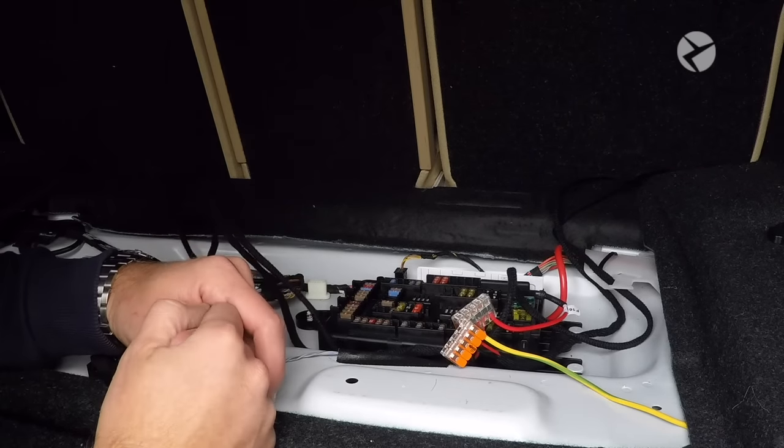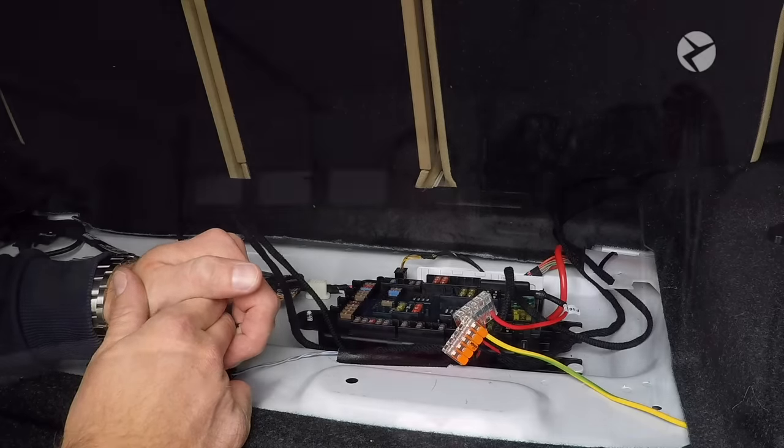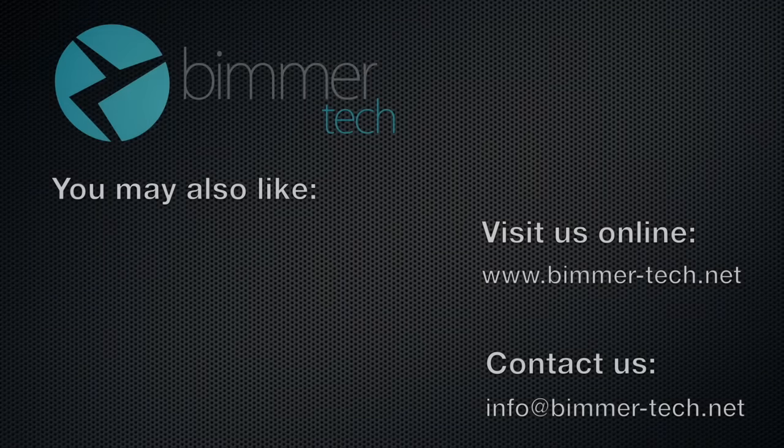At this point everything is completely installed. If you follow our guide it'll only take you a couple of hours. One of the nice things is you can do it on your driveway or in your garage — you don't need any special tools or a special shop. This is Brian — thanks for watching. If you have any questions just let us know and we'll be happy to help. Have a great day. Thanks for watching — if you enjoyed this video you may also like this one. Be sure to visit us online at www.beamer-tech.net and feel free to contact us at info@beamer-tech.net.